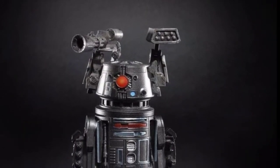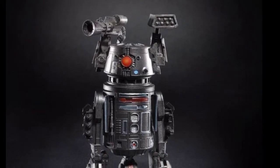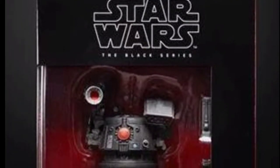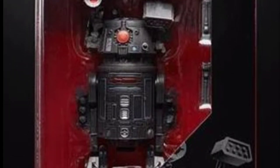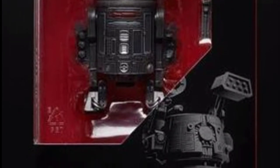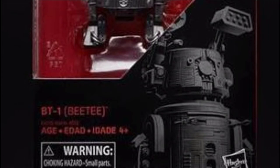Next up we have the astromech droid BT-1, which is another assassin droid that she uses. We don't know much about the storyline or exactly what these figures are for. But it's kind of interesting with all these different attachments on the droid, and his head looks really cool because he has like a bunch of guns and stuff. Imagine if you saw that coming towards you — what would you do?